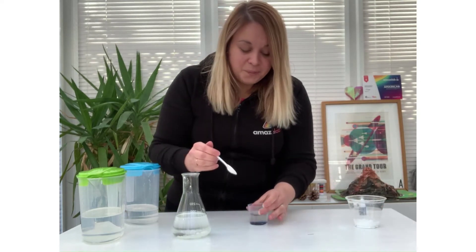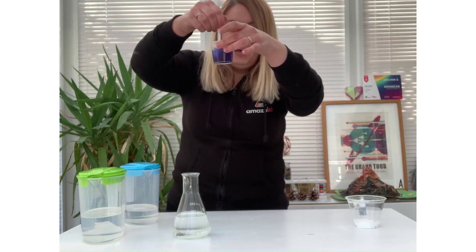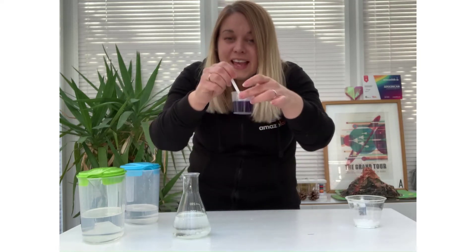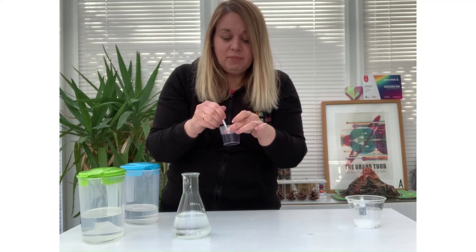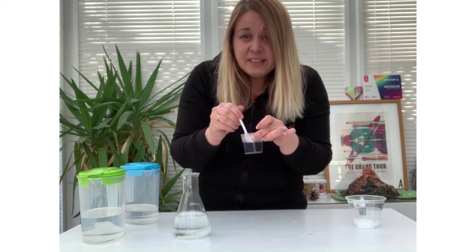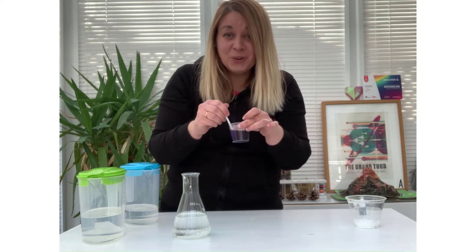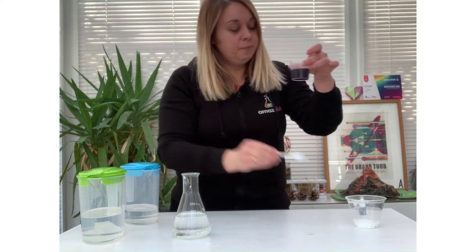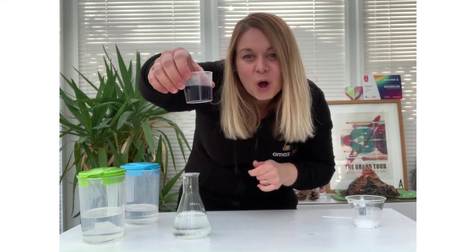Make sure you've got a clean spoon and stir your food colouring into your vinegar. Another investigation you can look at here is diffusion — how does the food colouring diffuse into the vinegar? If you heated it up, would it diffuse quicker or slower? That's another great investigation you could undertake. I've now got my vinegar and food colouring well mixed in my small container.